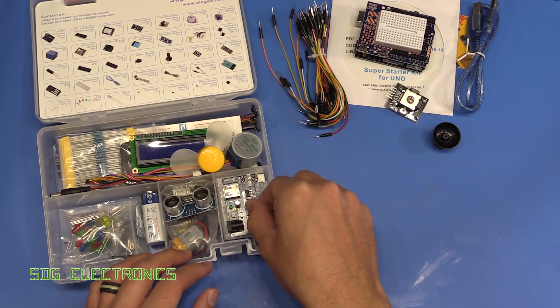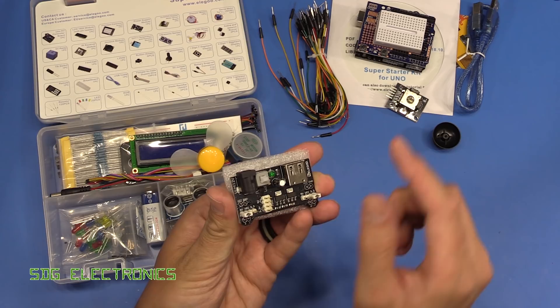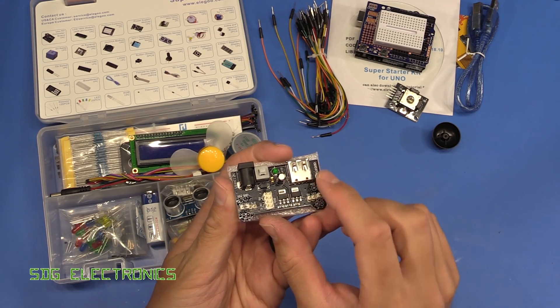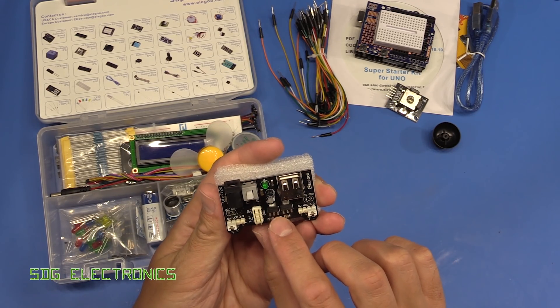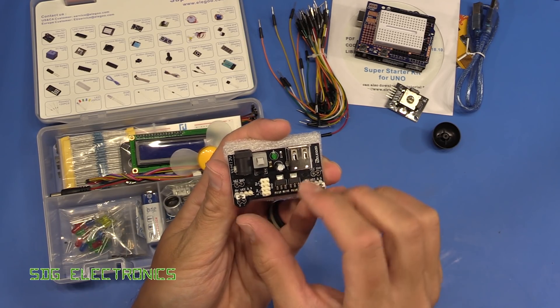We've got a little board here which looks like it plugs in and allows you to power the board from 12 volts. It's got a USB-A connector, a couple of voltage regulators, and it's also got a pin header marked 3.3 volts, 5 volts and ground.